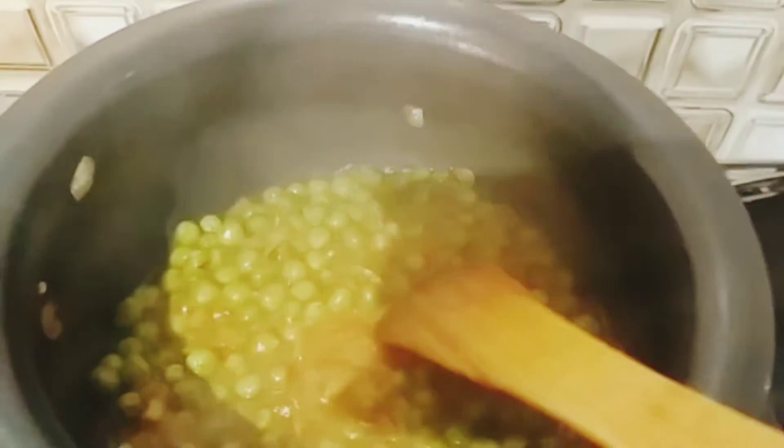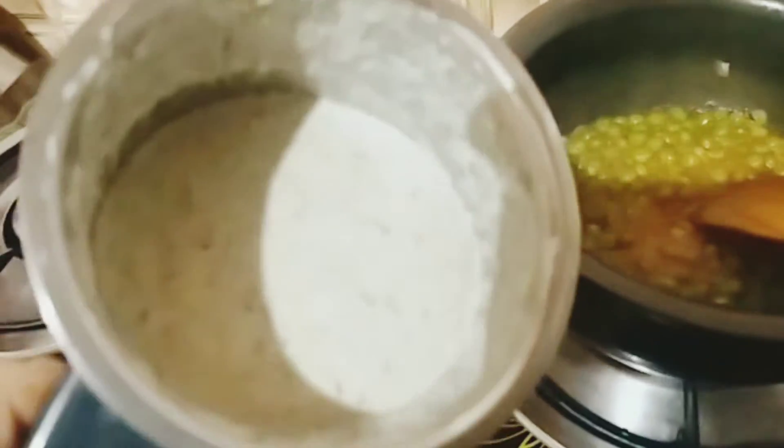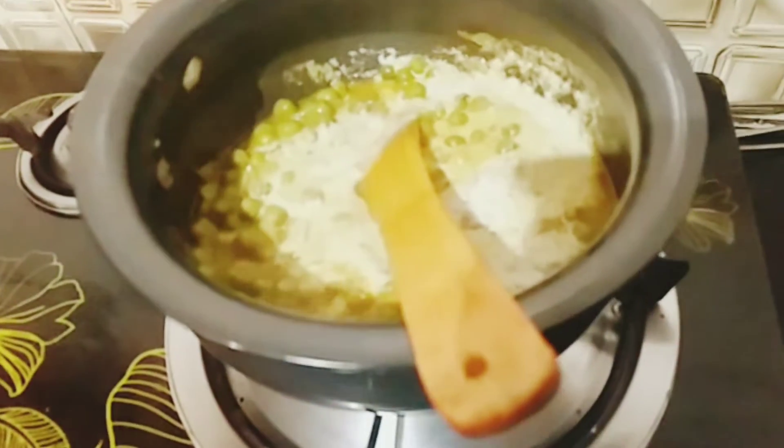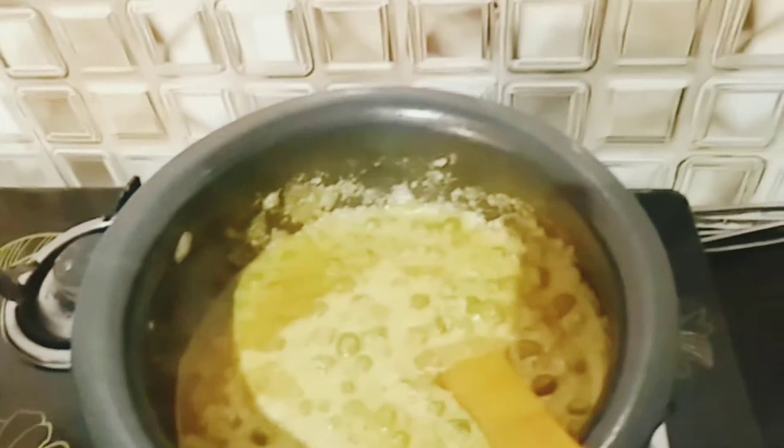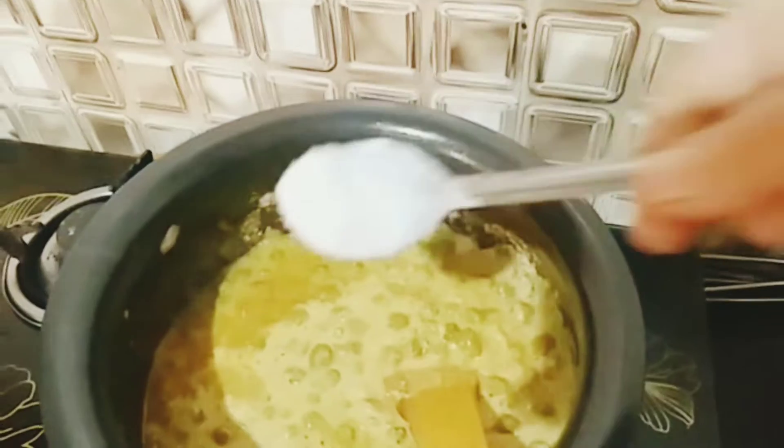Let's mix it up. Now I have to mix it up in the mixers. This is the recipe of green onion. This is the gravy. It is easy to make.